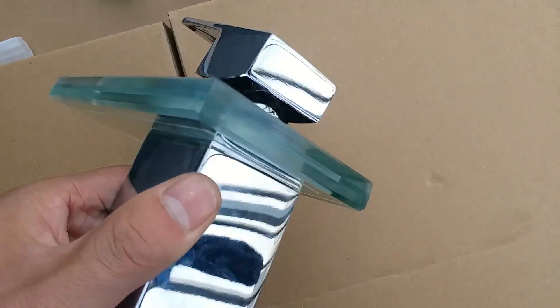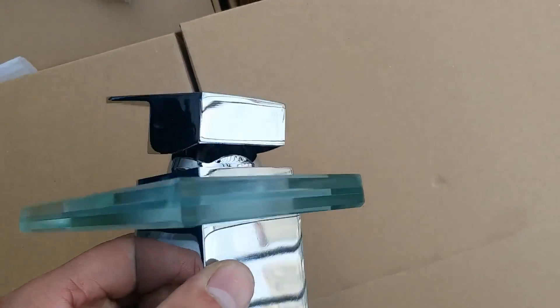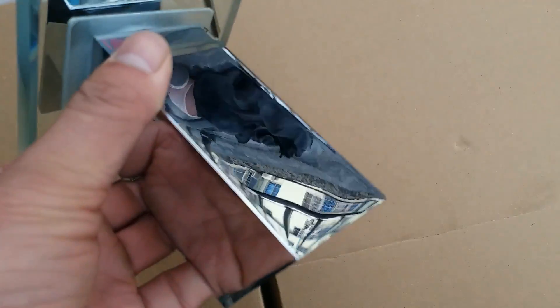The mixer body is solid brass, and the die part is zinc alloy. The surface finish of the mixer is bright chrome, and it's like a mirror — we can see all the reflections.